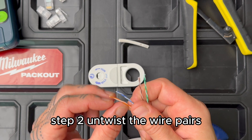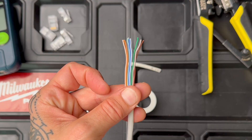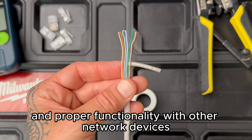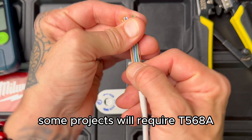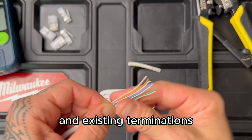Step two: untwist the wire pairs and arrange them according to the T568B wiring standard. The standard ensures compatibility and proper functionality with other network devices. Some projects will require T568A, so be sure to check the specifications and existing terminations.